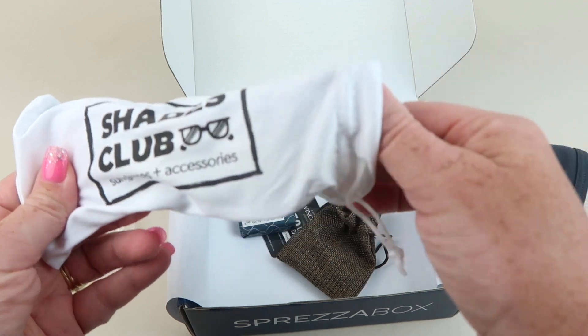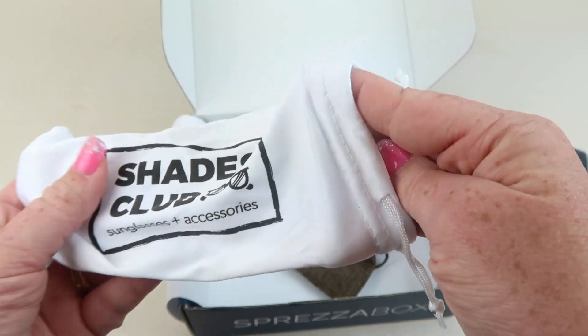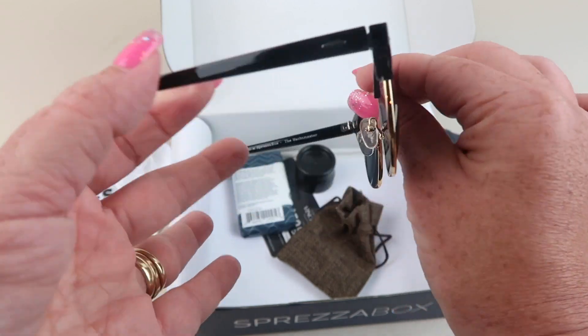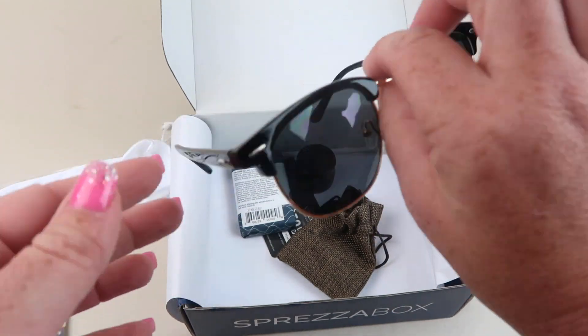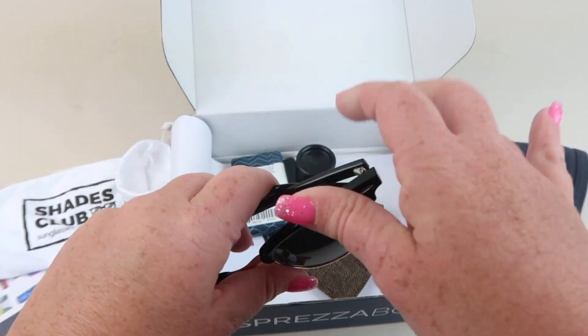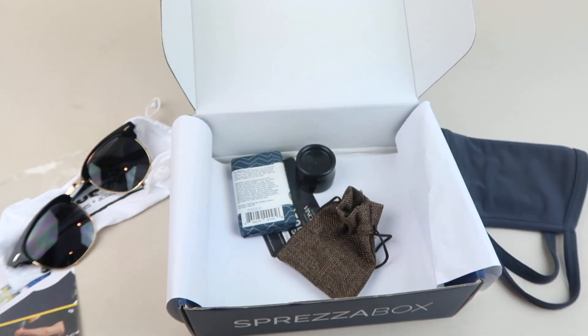Next up we have some sunglasses — Shades Club. Here's a look at the front and the sides. If my husband doesn't like them, I'll wear them. These are nice to have in the car because we're always misplacing and losing sunglasses.